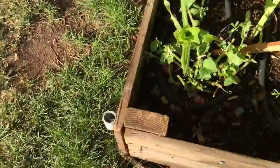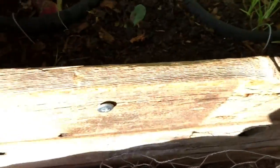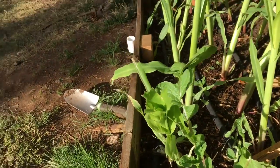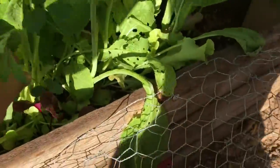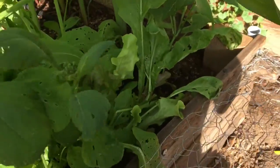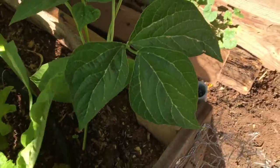Here I have my radishes which got super big — I'm excited about these, I'm going to harvest all these later. The tops got eaten off by something along with this piece of corn, so I don't know what ate it. Then here I have my lettuce which is really taking off — I'm going to harvest a bunch of this later. And here I have another bean plant which is doing great and starting to bud.